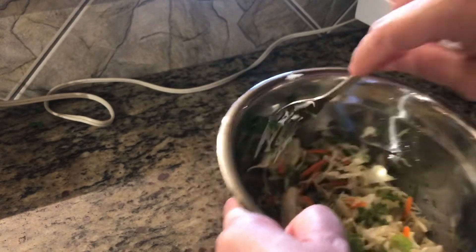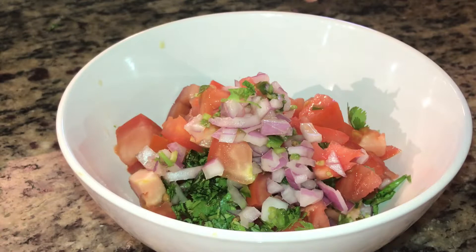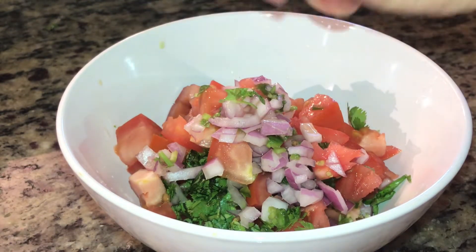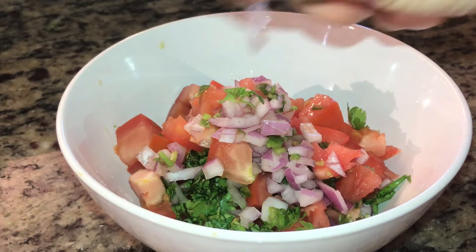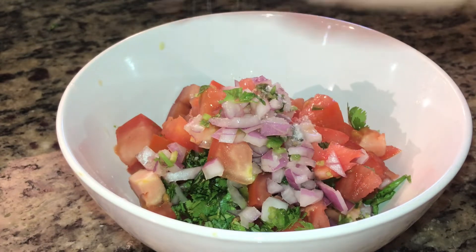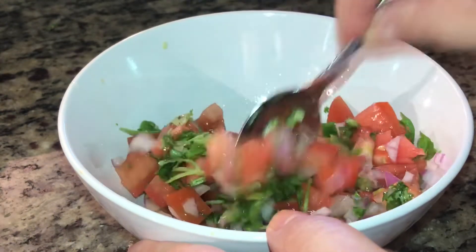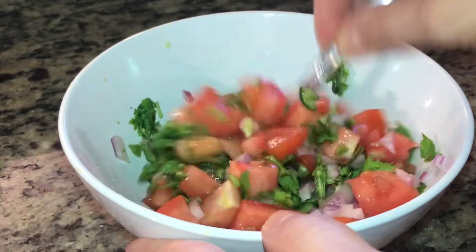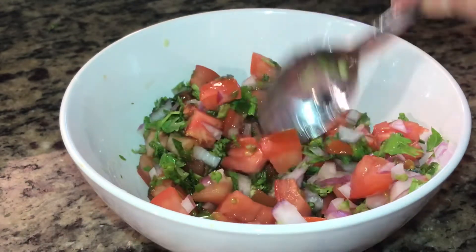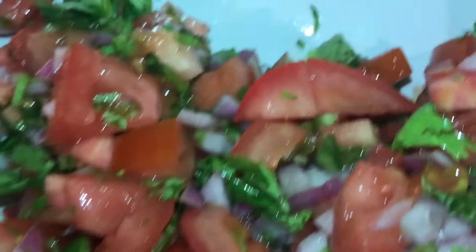And now let's get started on our pico de gallo. To your pico de gallo, you always want to squeeze some lime juice on there, and then add some salt. Mix that around. It's a very quick and easy meal to prepare. Here you go. Doesn't that look delicious?